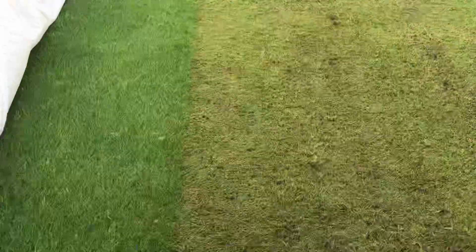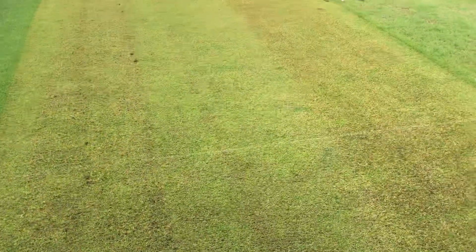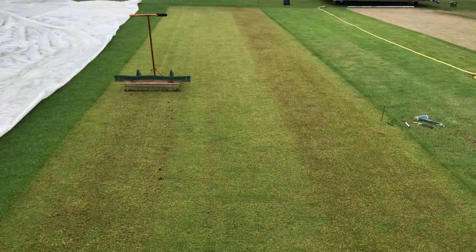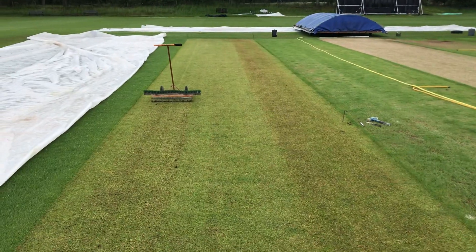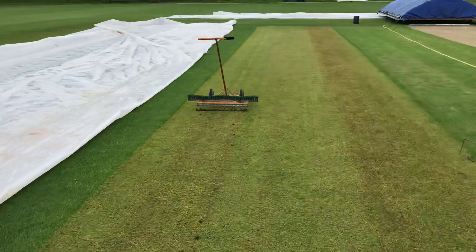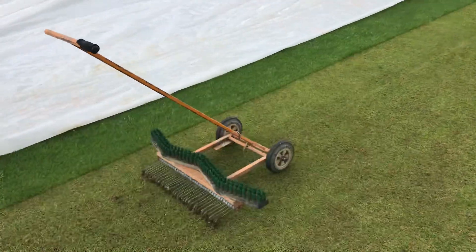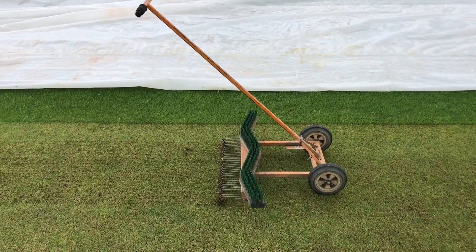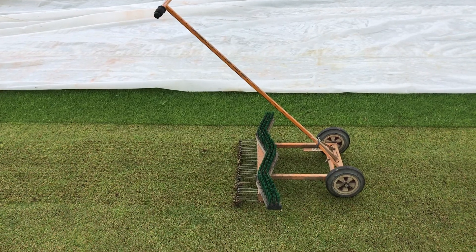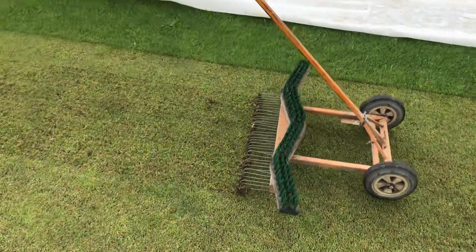I aim up towards those pegs. I'm going to use very basic equipment here because most groundsmen don't have access to verti-cutting machines. But a lot have access to this lawnman, which is a really basic bit of kit most groundsmen can have. They're probably about £800 but for how many years you'll get out of them — they're so well made — it's a real good investment.